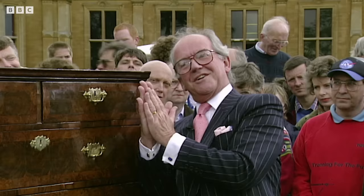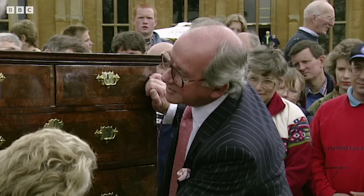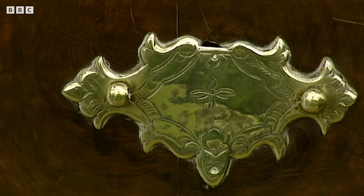Now the nice thing is that if we look down here, you can see the scar of an old handle and a little pin hole from another one. And here, look — there's a little hole where the Victorians put a rather large wooden knob. So it's had three or four sets of handles.